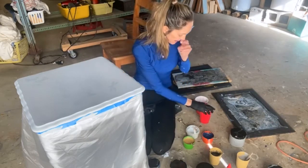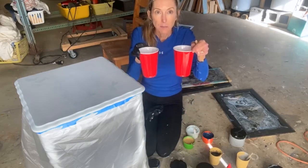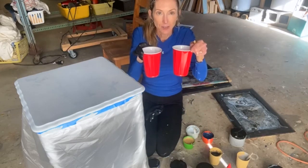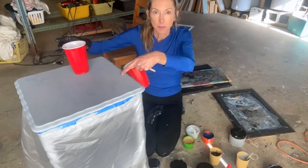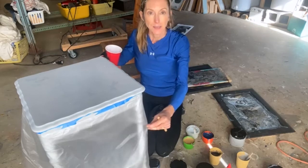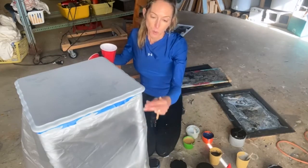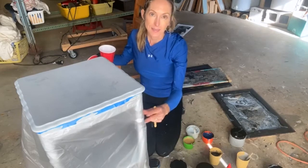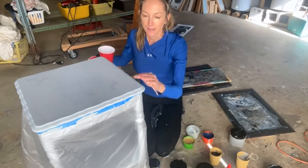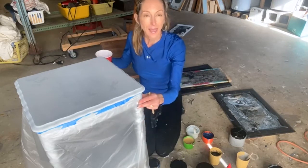My nose is runny because it's cold down here. I'm going to pour my paint and layer my paints into two containers. This is the piece I'm going to be pouring on, and as you can see I've got it wrapped in plastic to try to keep the pour from getting on the rest of the piece. I've done several pours that didn't work as well, and then you have to sand it off — the poured paint is kind of thick.